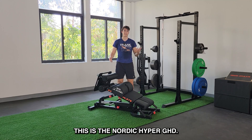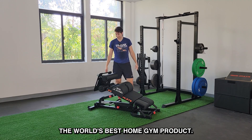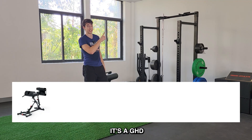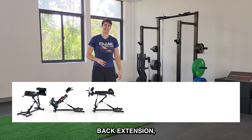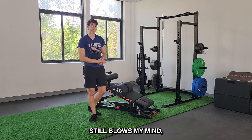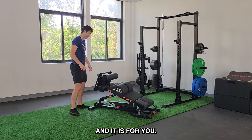That's it — this is the Nordic Hyper GHD. It's the world's best home gym product. It's six in one. Just one more time: it's a GHD, reverse hyper, back extension, Nordic bench, hip thrust, and sit-up bench. Still blows my mind, but it's real — it's here, and it is for you.